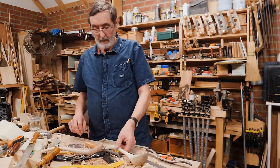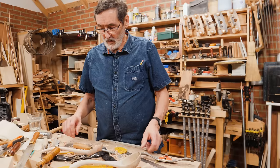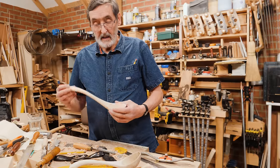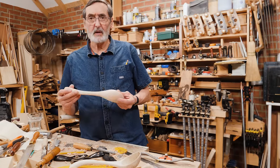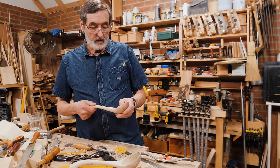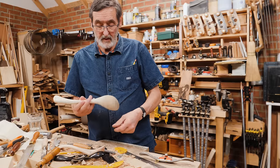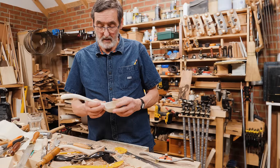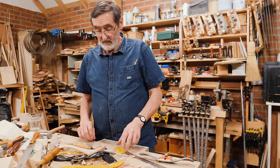I'm making a ladle. I've been working on this — this was a prototype, this was my original version, and this very original version was made by one of my sons, Joseph. He made this about 12 years ago for him and his family.